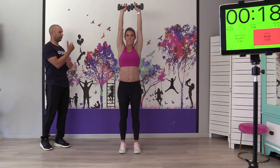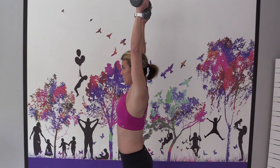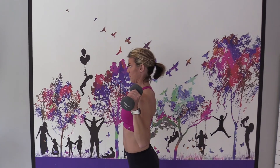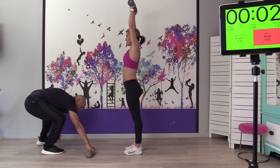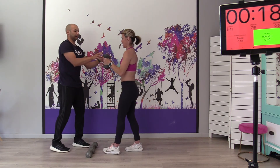Inhale on the way down. Body's nice and steady — if you face me, you'll notice the elbows are up and the body is nice and tight.